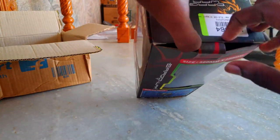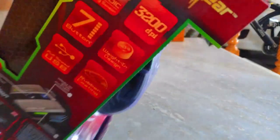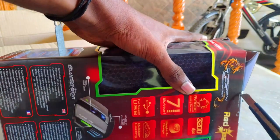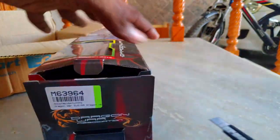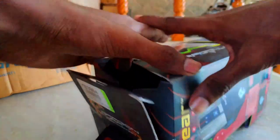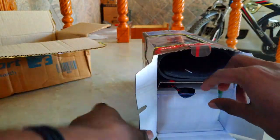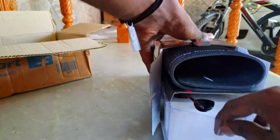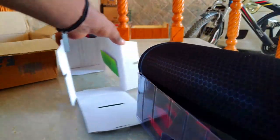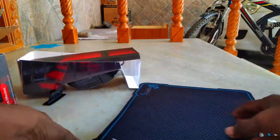If you have a mouse to unbox, you can cut it in the center, you can cut it in the side, but you can't cut it in the opposite or in the front. You can use this for free if you have a mouse to unbox.